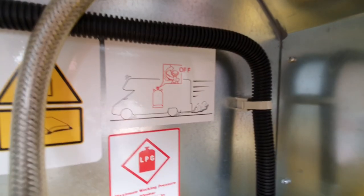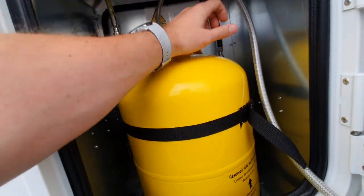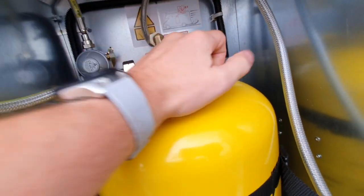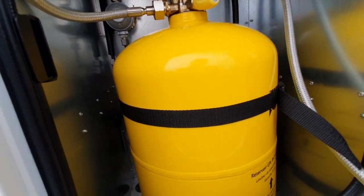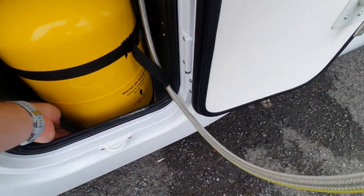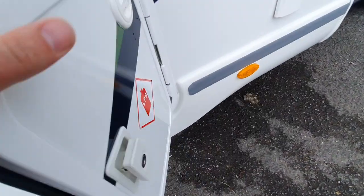There's a specific sign here which is very important — it means gas off at the bottle when you drive. So we turn it all the way to off when driving for safety. If you want to store stuff in your gas locker that is fine, but just make sure you don't store anything that could puncture the bottle.